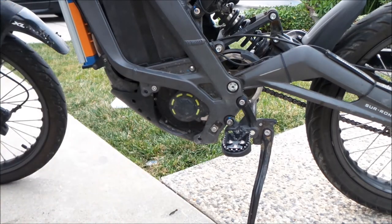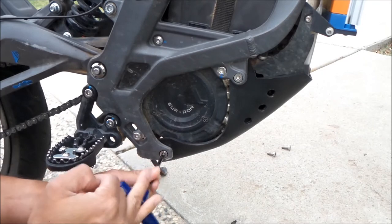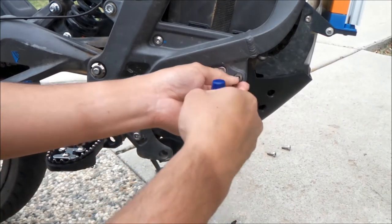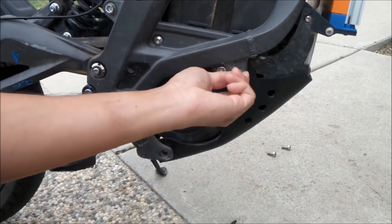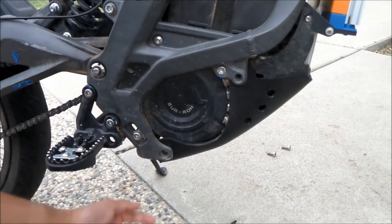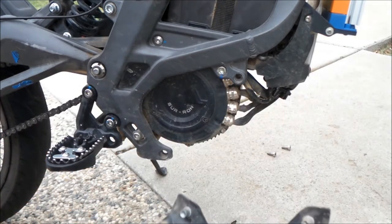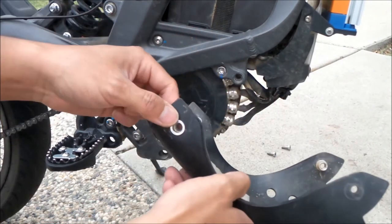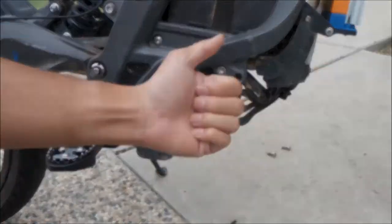Okay, that's two — go to the other side and remove the other two right here. Make sure you don't lose the bolts. Then just remove the skid plate like that and it should come right out. If you have the stock skid plate, you'll have some metal clips around the skid plate.